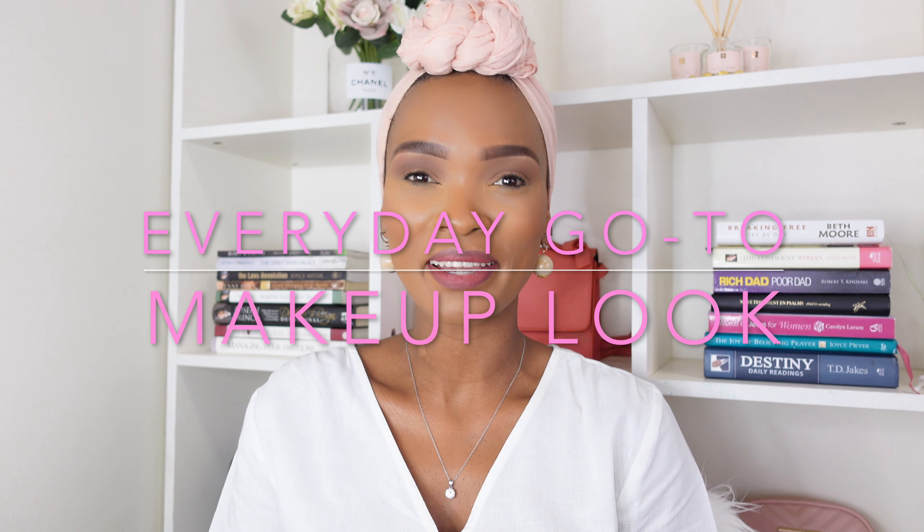Hey darlings! Welcome back to my channel. It's your girl Rose Tanishda Mora. If it's your first time here, please do make yourself feel at home. Click that subscribe button below so you do become a part of this squad. Hit that notification bell as well so you do get notified every time I upload a new video.